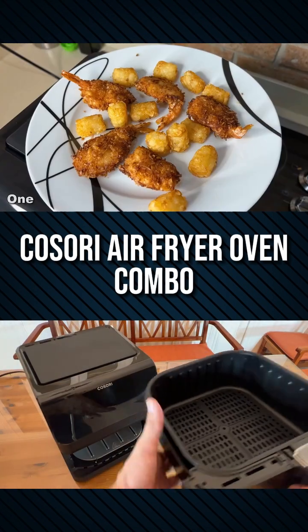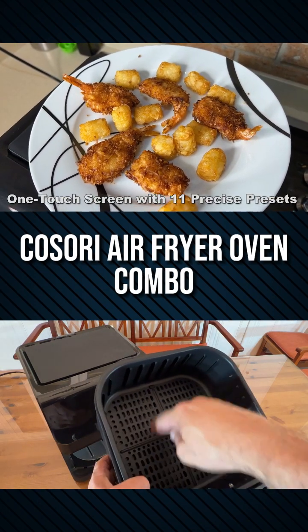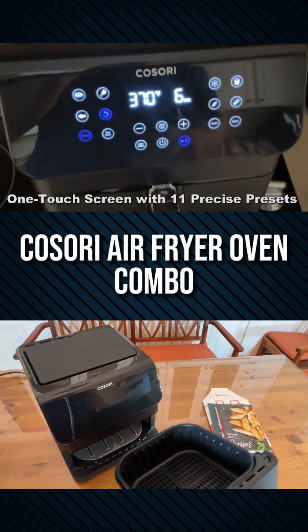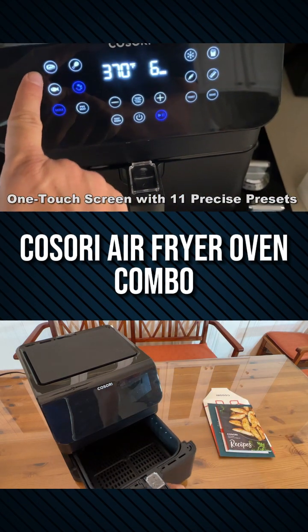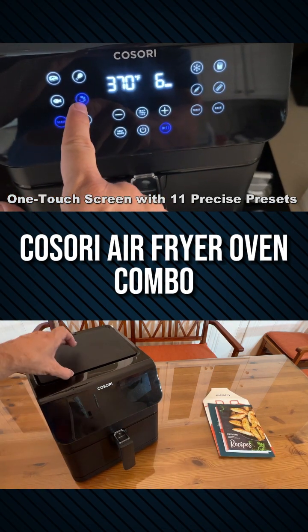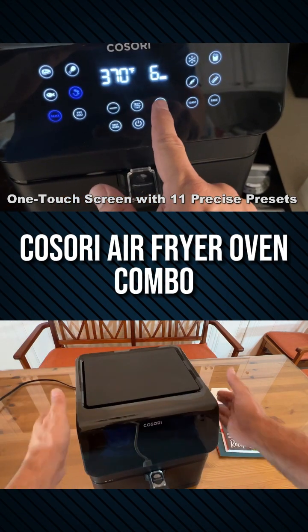One of the benefits of a new air fryer is the fact that they have so many more features and they're so fine-tuned compared to the past. You've got a preheat function. You can use it as a toaster oven — so get rid of the toaster oven. You can use it as a convection oven. You can even use it as a normal oven to bake an entire chicken.